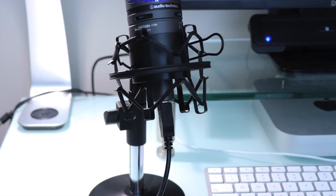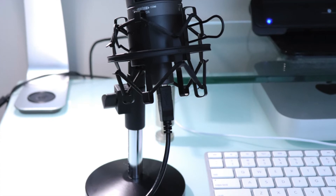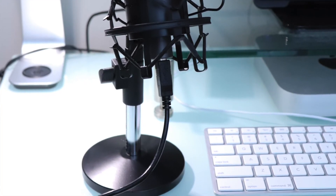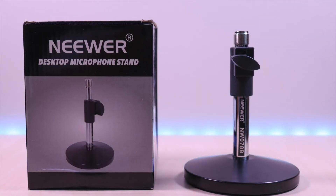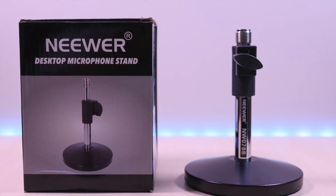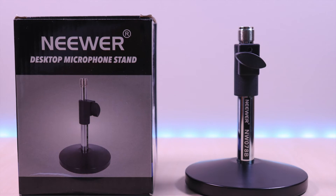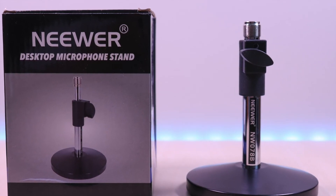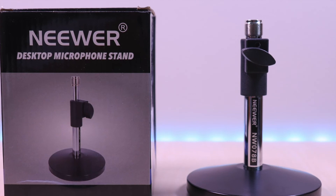It's definitely worth the upgrade if you are looking for a desktop stand. The newer desktop microphone stand — a very affordable and well built stand. It comes in a few different styles and being able to adjust it to various heights is a great feature.